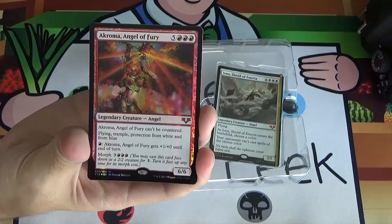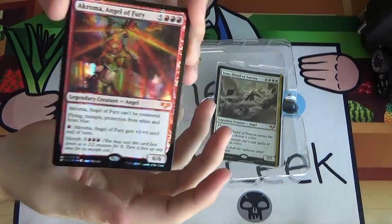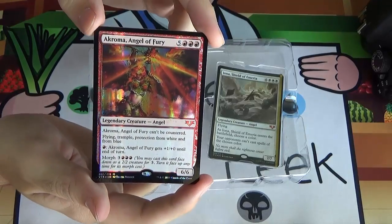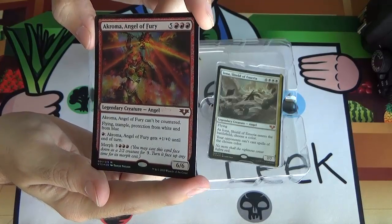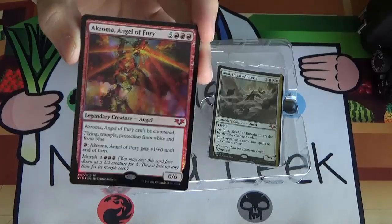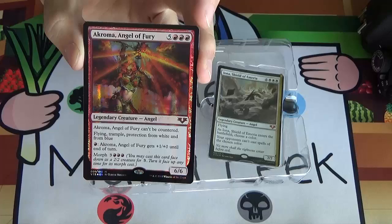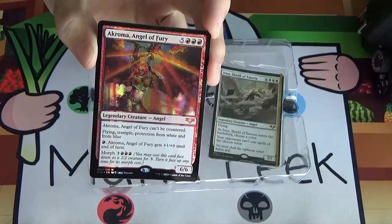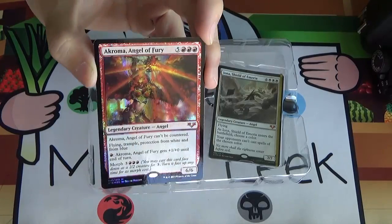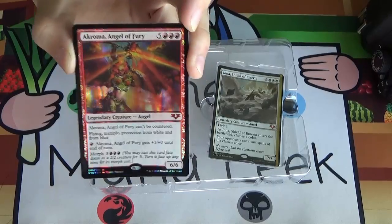Here's Akroma, Angel of Fury — Akroma number two. Akroma was always a white angel, but in Planeshift we saw alternate realities where colors got shifted — there was a white counterspell, a white burn spell — and Akroma went from white to red. She's five red-red-red, a 6/6 flyer that can't be countered, has trample, protection from white and blue, fire breathing, and morph. You pay three to morph her down then three red-red-red to unmorph. This one's more likely to make my cube because there's not a lot in red at this high a casting cost, and she has morph.